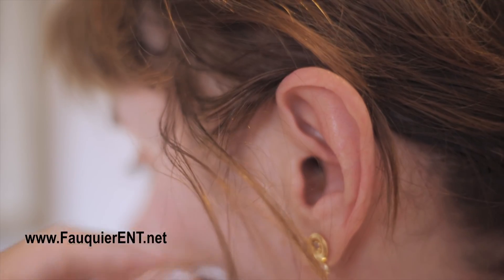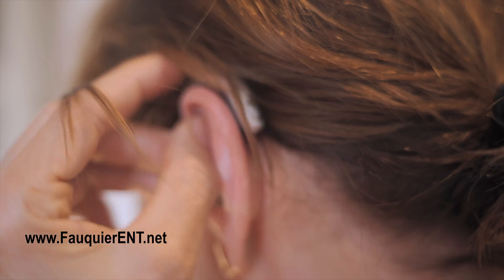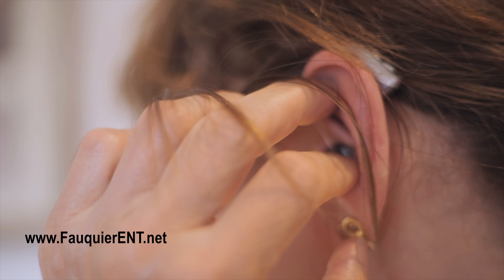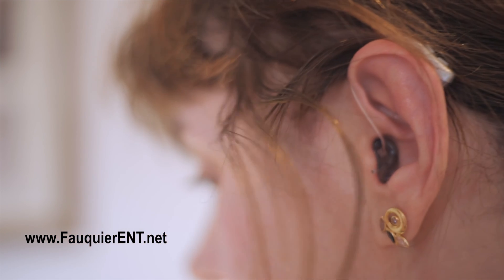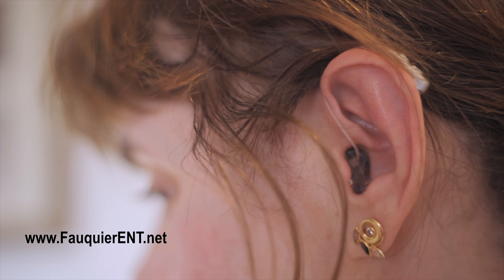In summary, to get the most out of your hearing aid, it is very important to select the best type of rubber dome or even a custom ear mold for your pattern and severity of hearing loss. Incorrect selection can make a hearing aid not work nearly as well, leading to frustration and dissatisfaction with your aided hearing ability.